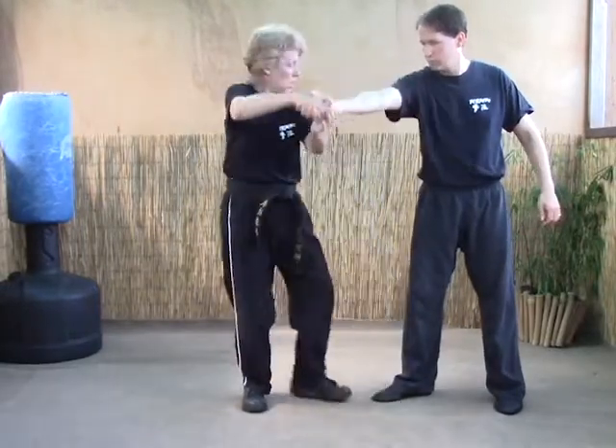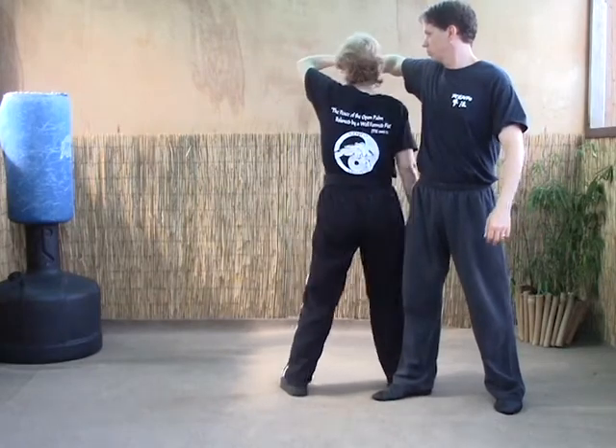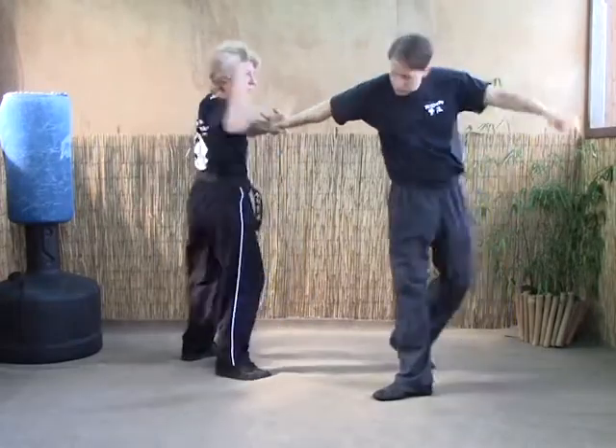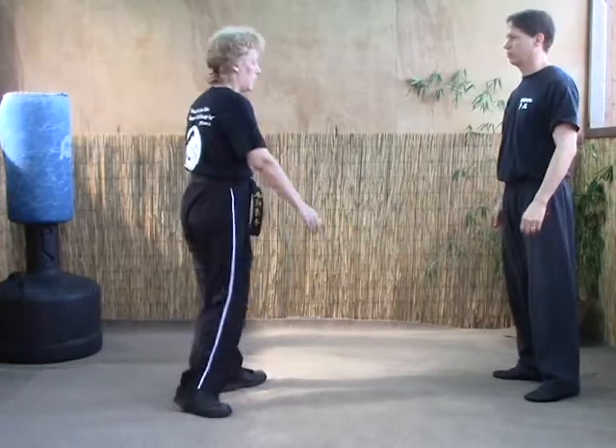Strike. Strike again. We take our right foot, step to about 230. As we dance our back left, pulling that arm tight, and as we pivot out, we use an inward block or forearm strike to break the elbow.